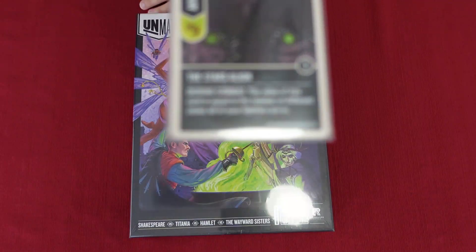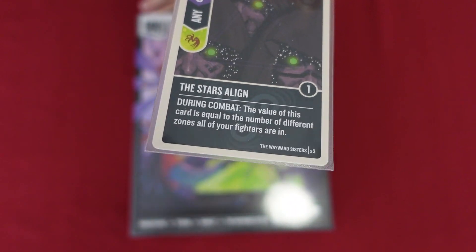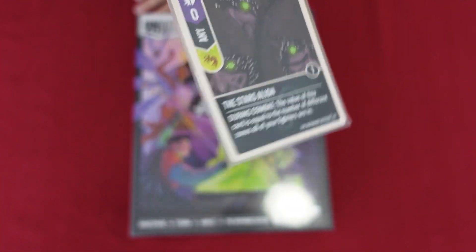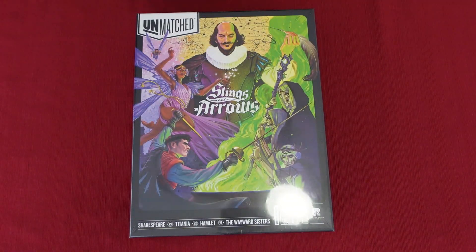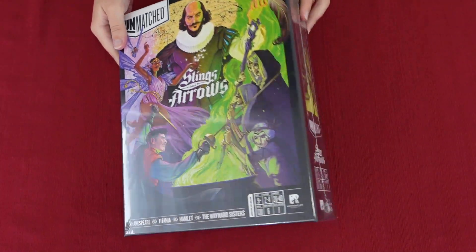Before I open the box I want to show you guys the promo card that was featured with the order of this game — the Wayward Sisters from the Cursed Plate. I'll just say Macbeth because I don't know when I'll see it again. They always have promo cards with foiling on them, which is really cool.